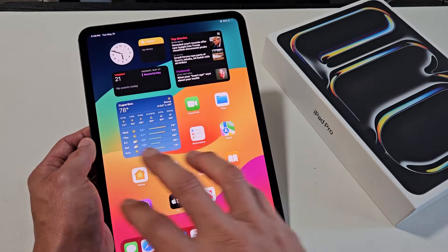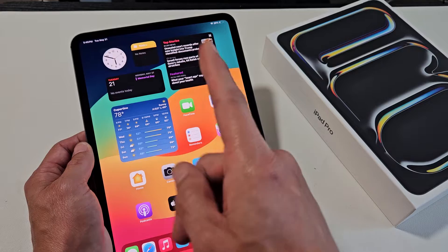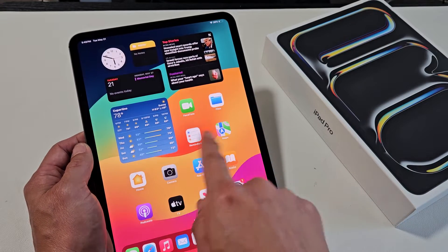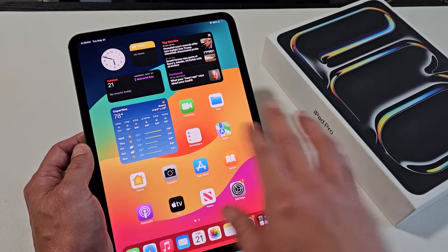I'm going to show you how to fix a frozen or unresponsive screen on your iPad Pro M4 11-inch as well as a 13-inch. So let's pretend like you can't swipe, your screen is frozen or stuck somewhere, stuck on an app.